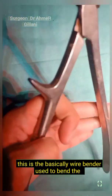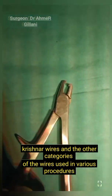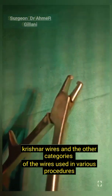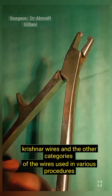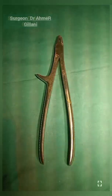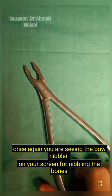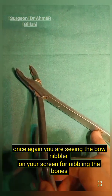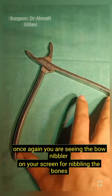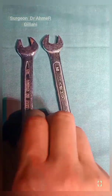This is the wire bender, used to bend Kirschner wires and other categories of wires used in various procedures. Once again you are seeing the bone nibbler on your screen, for nibbling the bones. This is basically the key which is used to tighten the screws.